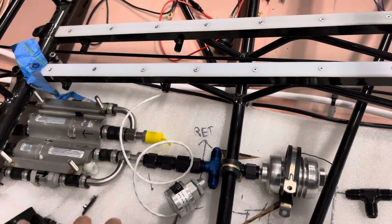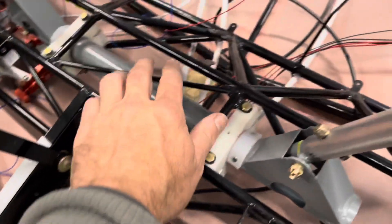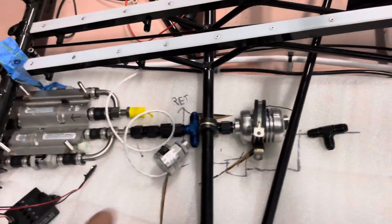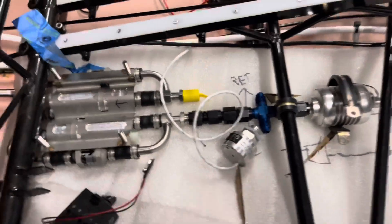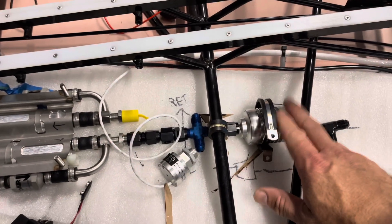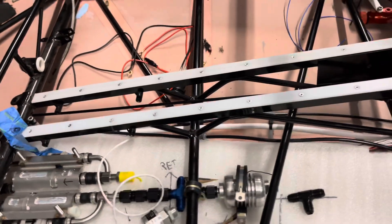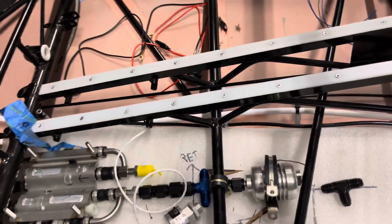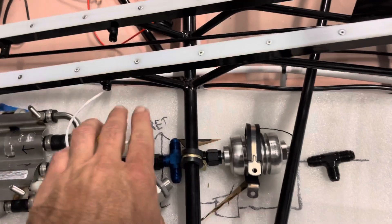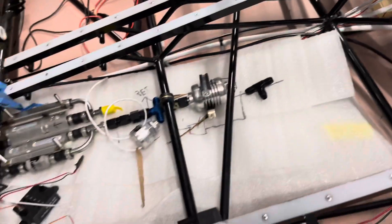Thinking about the fuel system and where all those lines are going to go. Starting to mock up here — the header tank will mount right there, fuel lines will come up to the shutoff valve, then back to the fuel pumps. There's a fuel pressure sensor, a bypass around this filter, and a link back to the return line from the 915 with a small orifice for pressure relief for the pumps, which also helps get rid of air out of the system.